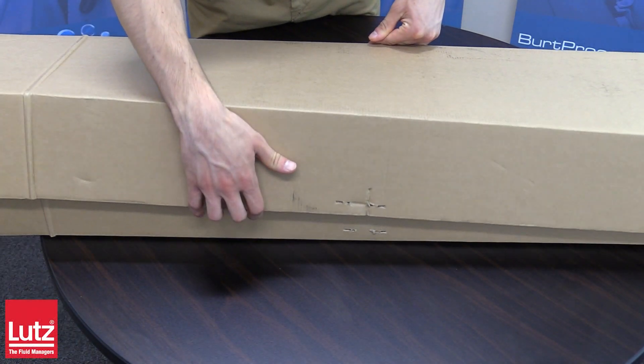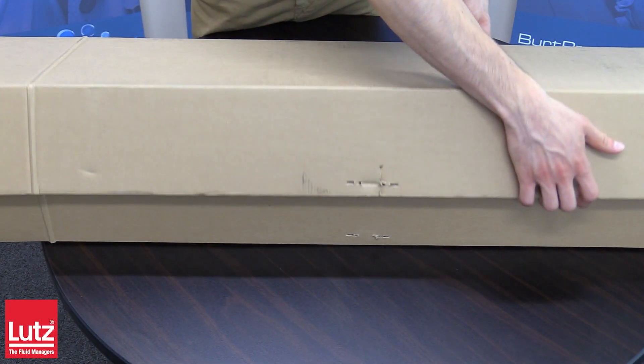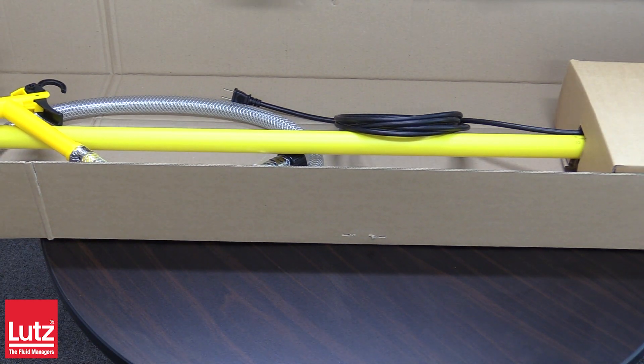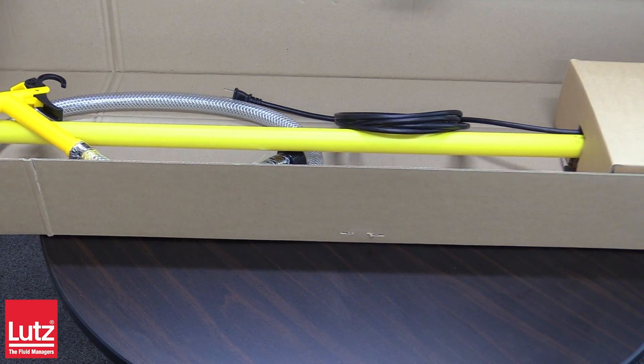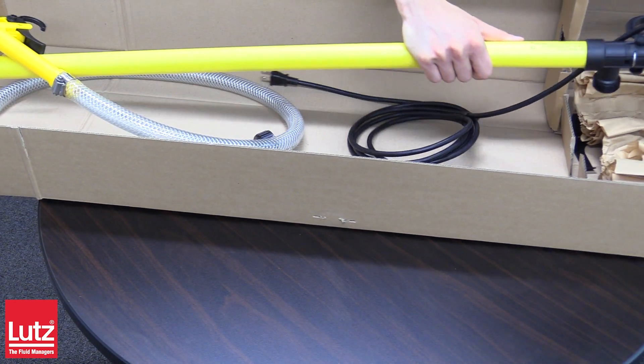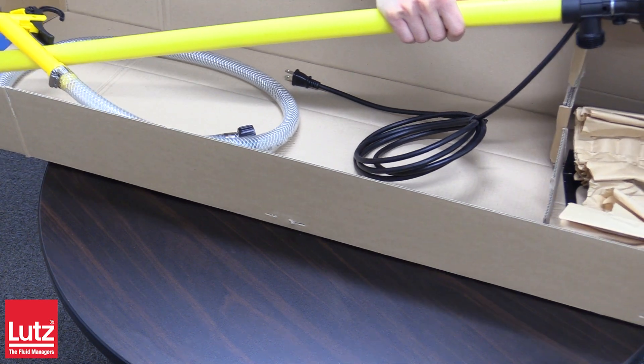The Lutz brand stands for fluid handling using drum and container pumps. In 1954, the company founder Karl Lutz started making electrical drum and container pumps in Wertheim, Germany.